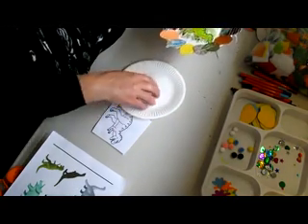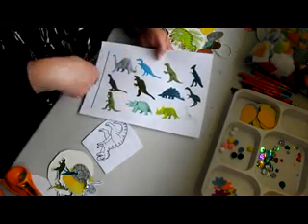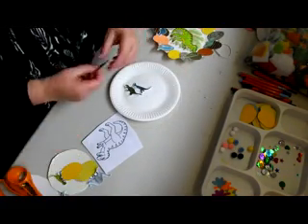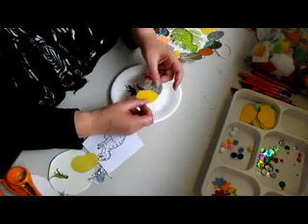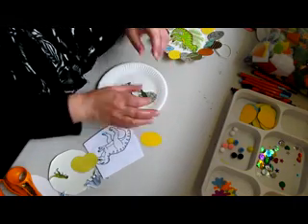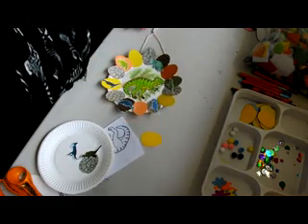I drew that, cut him out, stuck him on, and I also printed out stencils of dinosaurs as you can see — here they are. And it was the same principle of your stencil and your eggs. I coloured this one in tissue paper and stuck them on, and you end up with this one here.